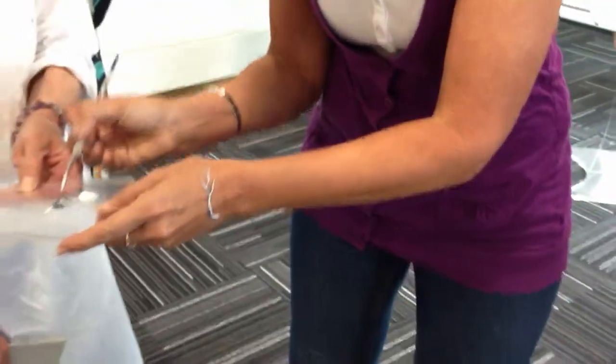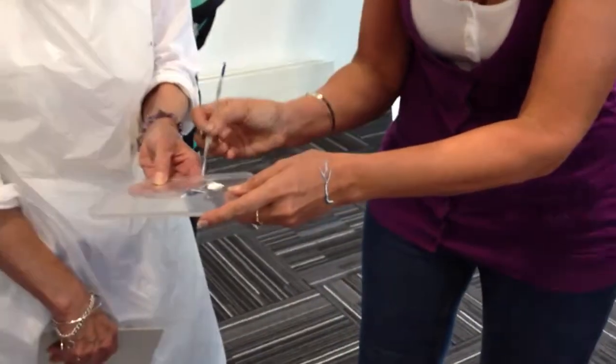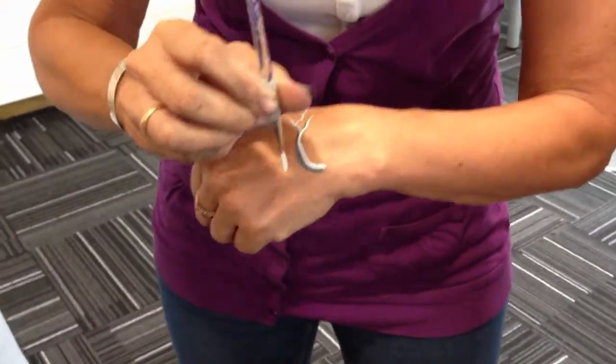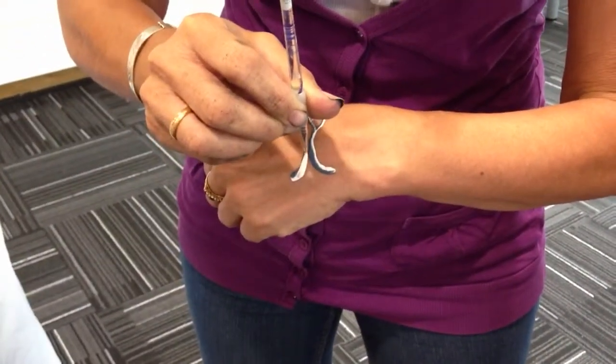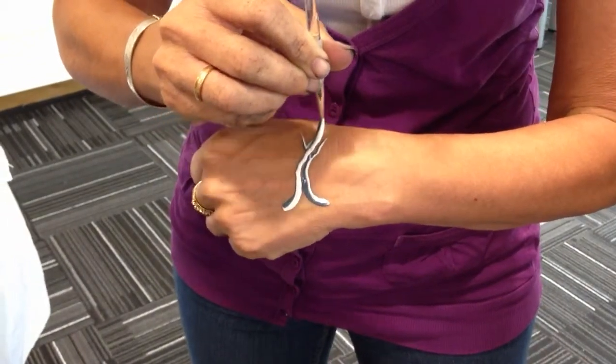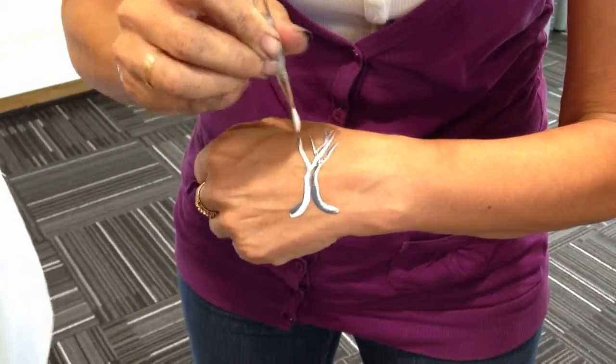Next one, dark again and light again, so it's all about knowing when to reload, when to change colour. Dark to the same side as before, starting at the bottom, drawing it up again, and you can now cross over and you get the dark and the light on each branch again.